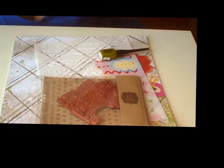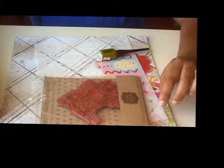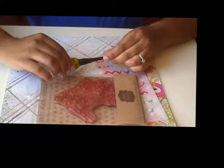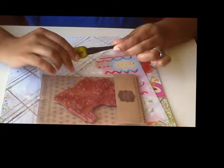Hi, this is Valerie from MyRainbowCoalition.blogspot.com and I am here today with a haul video from Susan Wekeser. I have been lucky enough to be a guest designer for her for May of 2014 and so she sent me this great box and I'm going to show you what she sent to me.